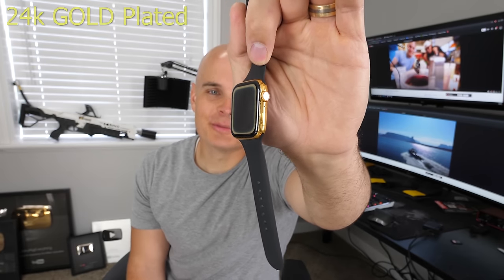This gold Apple Watch has been sitting at the bottom of a lake for 9 months, and it's not currently working. About a year ago I went and hung out with Casey Neistat and we dipped an Apple Watch in 24 karat gold, which was pretty fun.